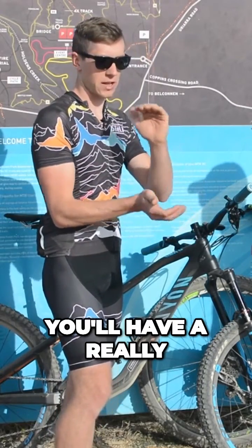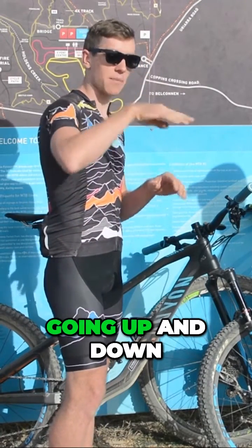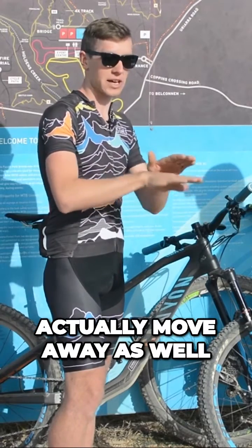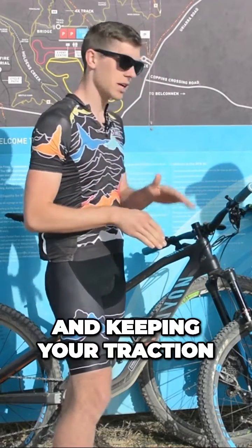That means you'll have a really plush start to it. And as well as that, if you're going over bumps where the track's going up and down, you've got that bit of room for it to actually move away as well as come up. So it's all about conforming to the trail and keeping your traction.